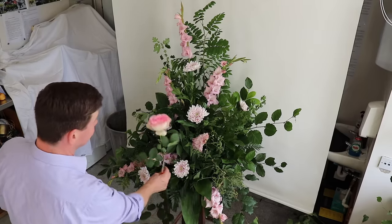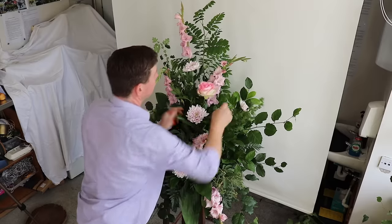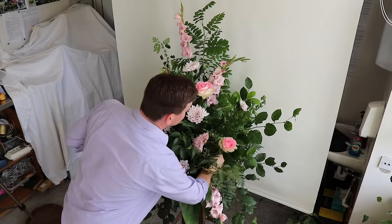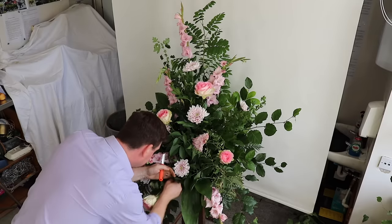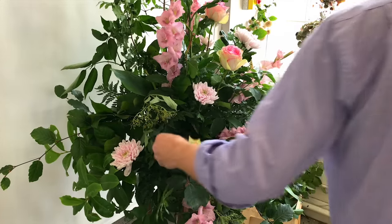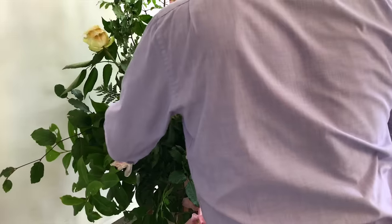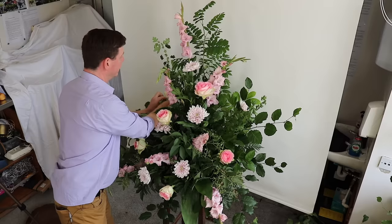Our next flower are these beautiful Esperance roses — a big-headed rose with a lot of oomph. With roses, I was always told it's the most expensive flower, so you really want people to see them. We're going to mirror the image of what we've done with the blooms by staggering this down. There's no right or wrong — just work away in a logical way so things are spaced. You don't want flowers on the same level; you want them looking natural. Whereas we put that bloom to this side, why don't we put a rose back here? And if they've got any outer petals that are not so good, just take them off.